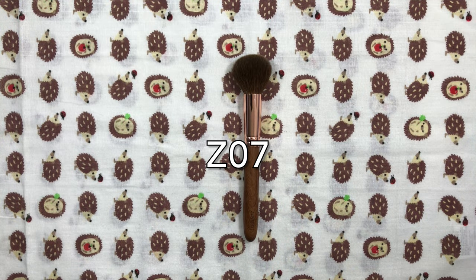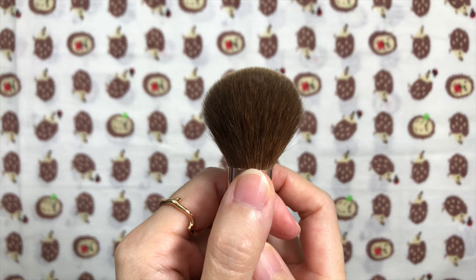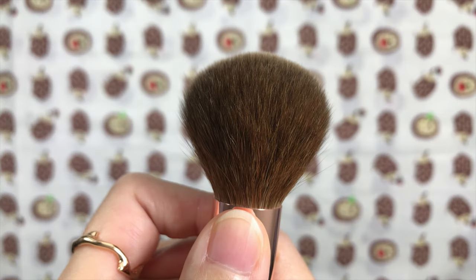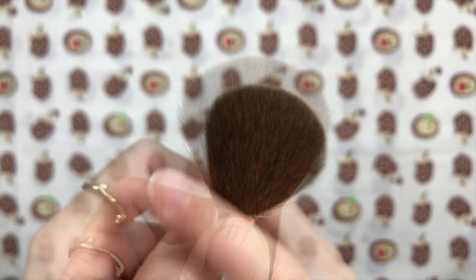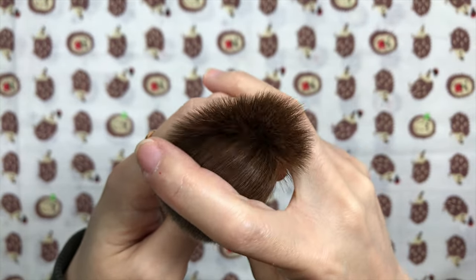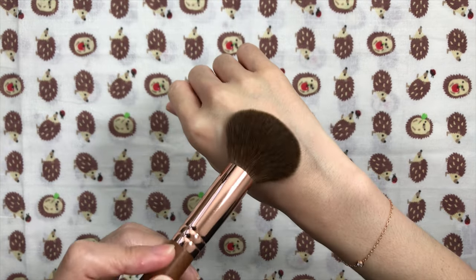The Z07 is a round Red Squirrel cheek brush. I had almost written it off since I already have a Red Squirrel cheek brush from Shosholong, but I'm so happy I picked this up. It has a hair length of 35mm. It's bundled a bit unevenly but that doesn't affect performance. It's very soft — I can't feel the hair tips on my cheeks, whereas I can with the Z05 flat blush brush. It's dense with low resistance, meaning it's flexible and splays against the cheeks.